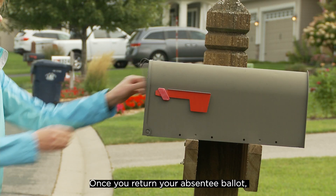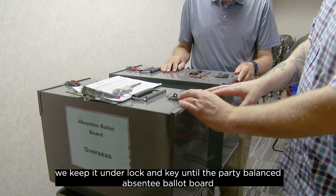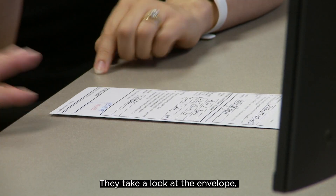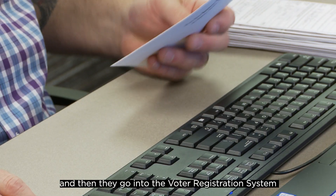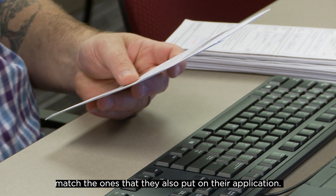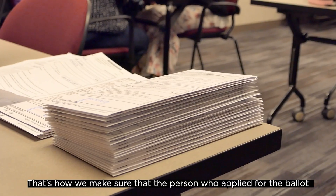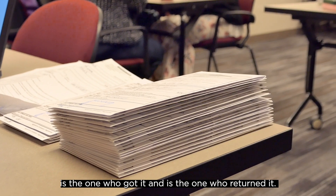Once you return your absentee ballot, we keep it under lock and key until the party-balanced absentee ballot board has a chance to look at it. They take a look at the envelope, make sure it's been completed correctly, and then they go into the voter registration system and make sure the numbers that the voter put on their signature envelope match the ones that they also put on their application. That's how we make sure that the person who applied for the ballot is the one who got it and is the one who returned it.